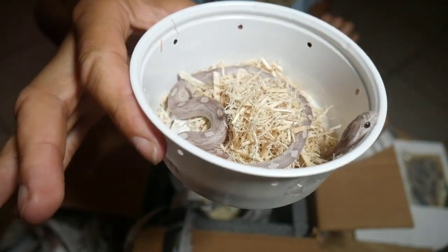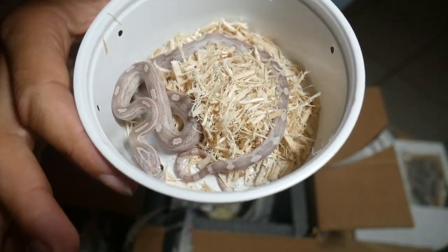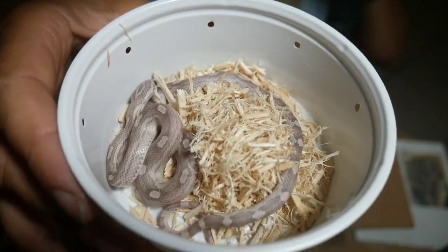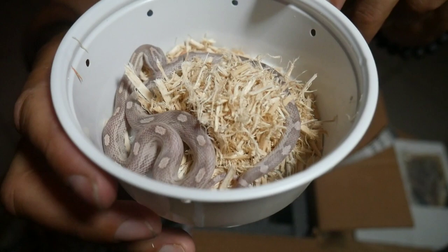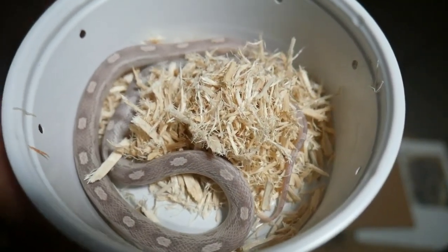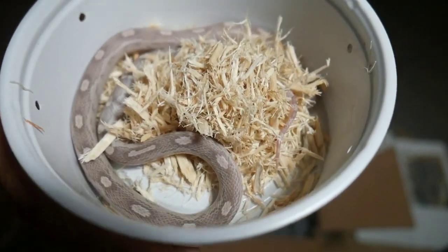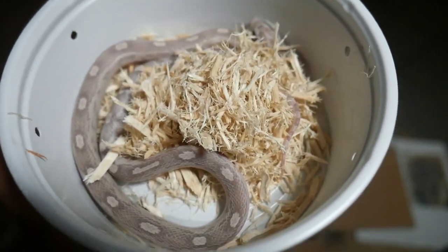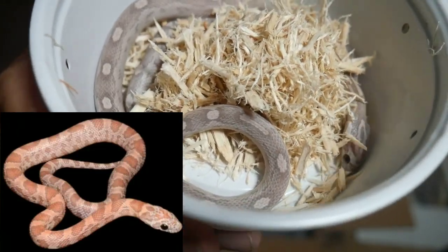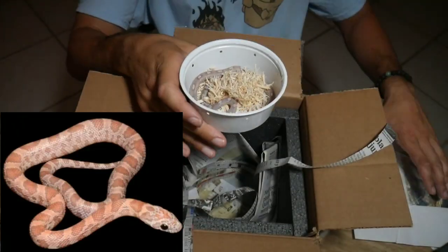This lavender motley is going to pair with that sunkissed from the other box. When you pair a sunkissed with a lavender, you get an orchard. This is my only lavender that I have, so that's going to be a project I'm working on in a couple of years. I'm going to show you exactly what an orchard looks like — it's a beautiful snake. I'm happy with this purchase.